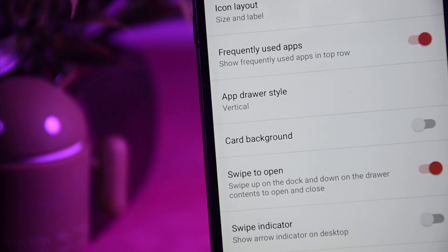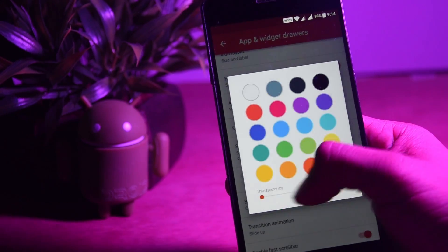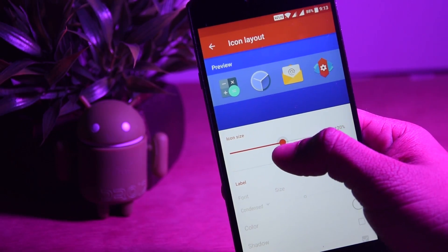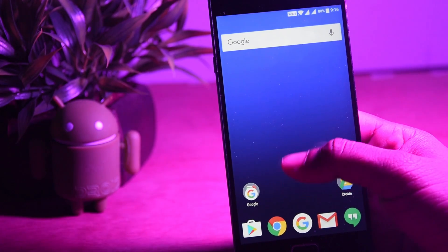Now go ahead and disable the swipe indicator and set the transparency of the background to 100%. Change the icon size and the transparency of the dock as well. Now you can see a huge difference.